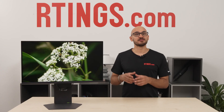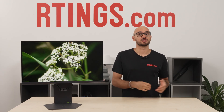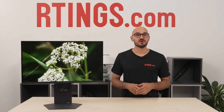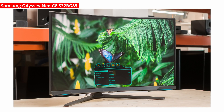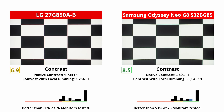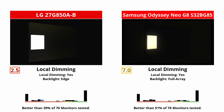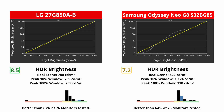That said, an OLED isn't the best choice for everyone. The 27G850AB still gets brighter overall and doesn't risk burn-in, which is something to consider if you want a monitor for working during the day and gaming at night. If that's the case but you want better picture quality than the 27G850AB, there are some mini LED options like the Samsung Odyssey Neo G8. It's also a 4K 240Hz display without a dual mode, but you get a higher native contrast ratio and its local dimming does a much better job improving picture quality in dark scenes, with small highlights that pop for an impactful HDR experience.